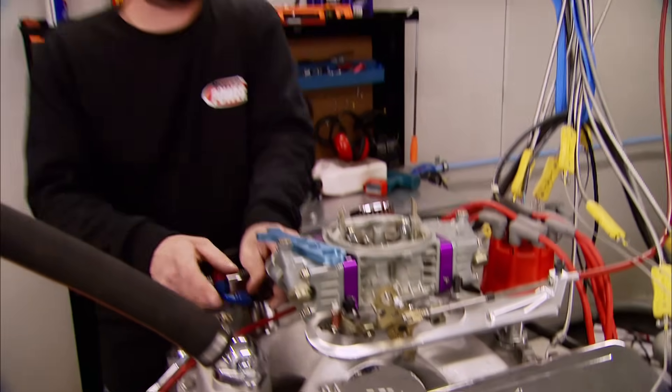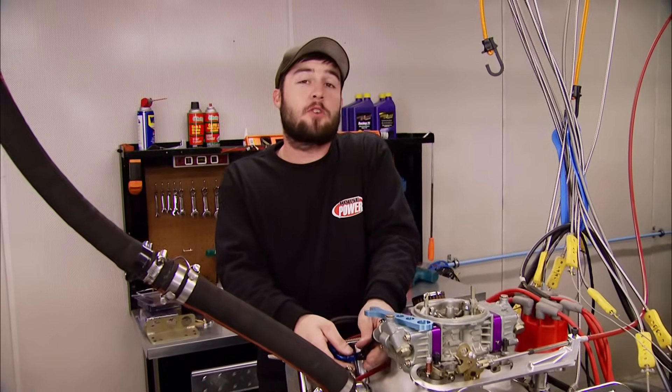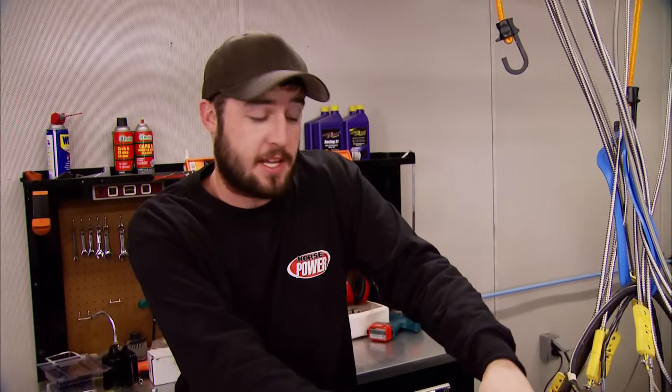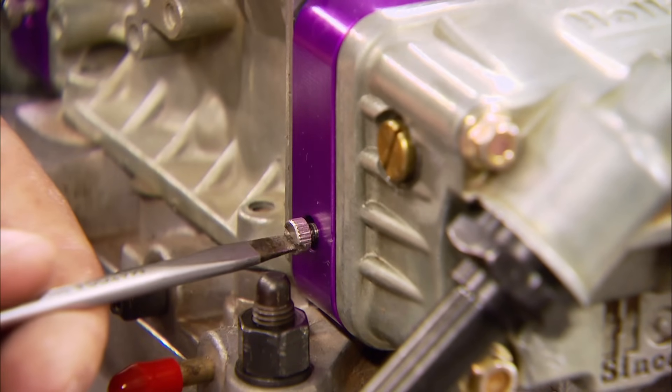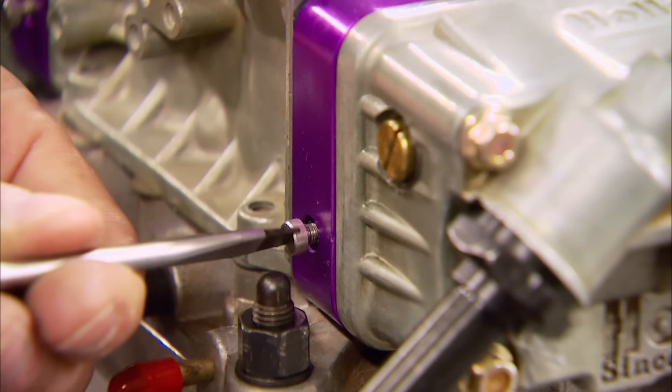The carburetor's done, but you're not. To complete this conversion in your vehicle, you may need to make some modifications to your fuel system, like having a pump that's compatible with E85 and can flow up to 30% more fuel. The lines need to be either stainless steel or rubber with a liner that's compatible with E85. After setting the floats, they recommend setting the idle adjustment screws one and a half turns off the seated position.